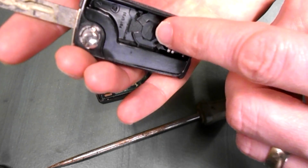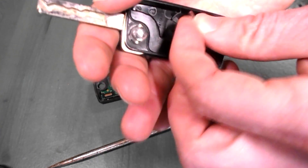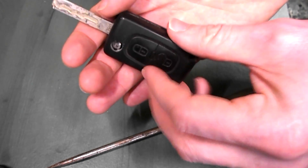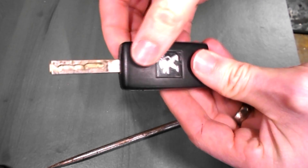From the diagram, when we reinstall it, positive side down. Put it back in, back together, and you're done.